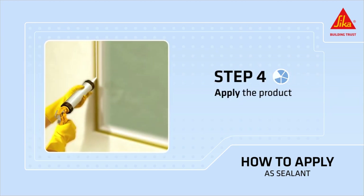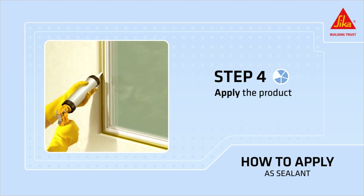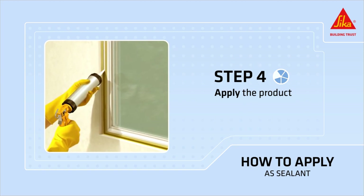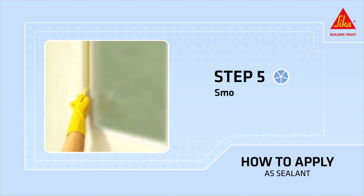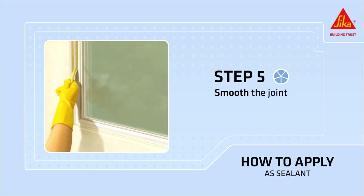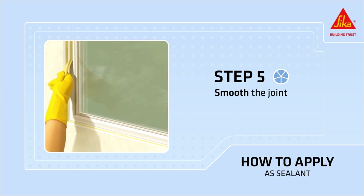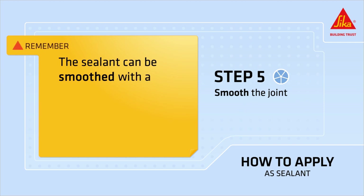Hold the caulking gun at a 45 degree angle and firmly extrude Secaflex 11 FC Plus into the joint, making sure that it has full contact with the side of the joint. Fill the joint, avoiding air entrapment. Smooth the joint, remove excess material, and remove the masking tape immediately before the sealant skins over. Remember, the sealant can be smoothed with a tool or your finger.